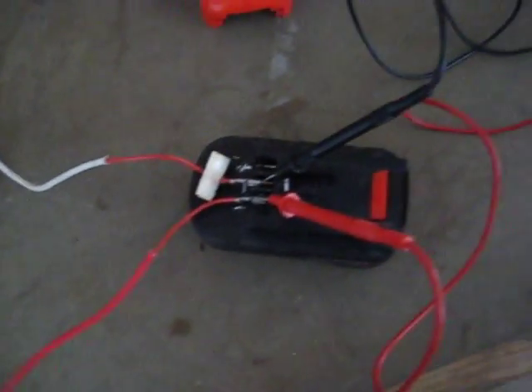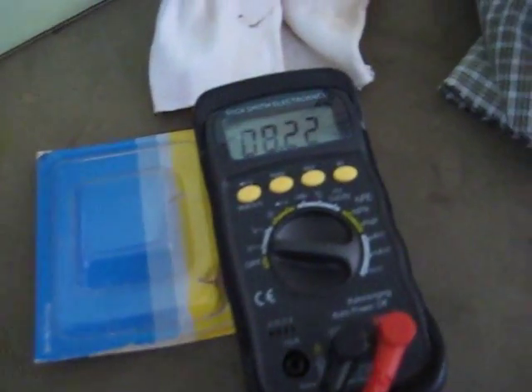G'day viewers, today I'm going to try and rejuvenate this dead drill battery. At the moment it's holding 8.22 volts. I only had it on for about four seconds and it went from three to that much already.